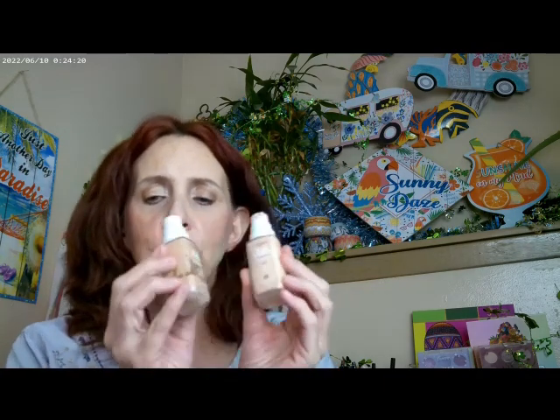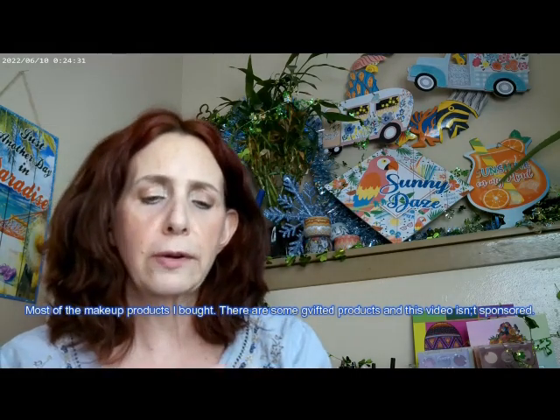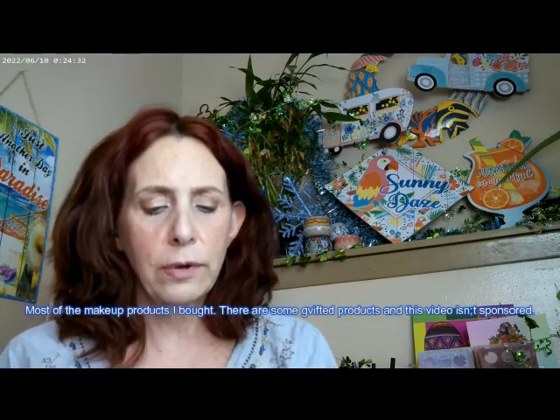I started off with the True Match in C1, cool one, and added a little bit of True Match in C2.5. So that's what I mixed to do this look today. And then what I went ahead and added in was the True Match Concealer. This one is in Ellen — so that's the shade I have on there.